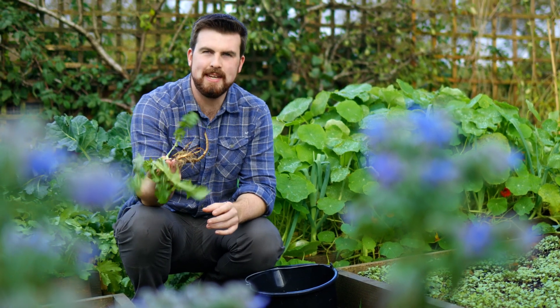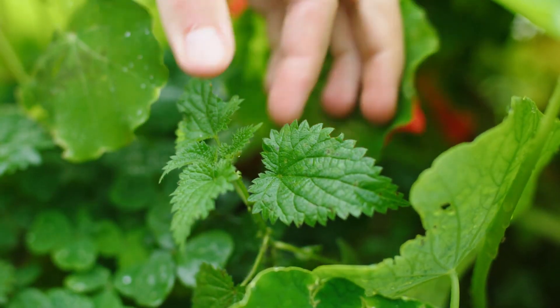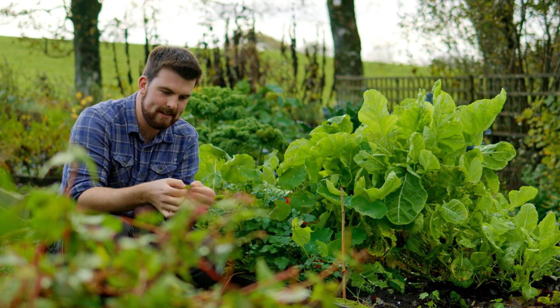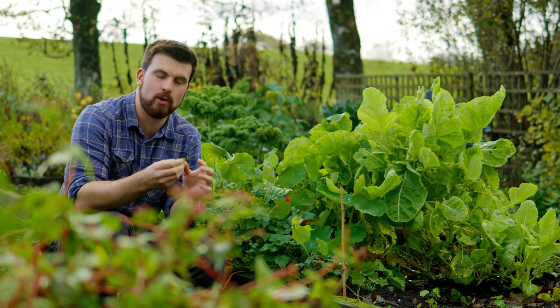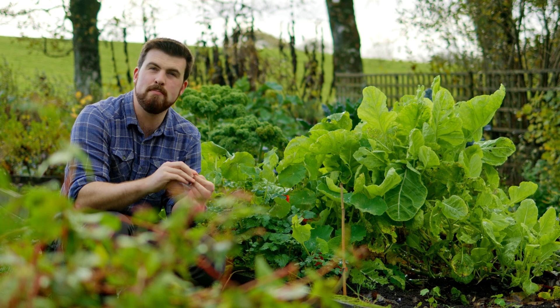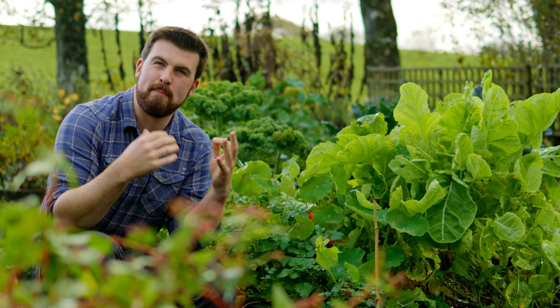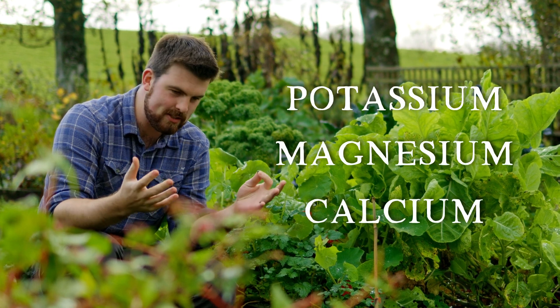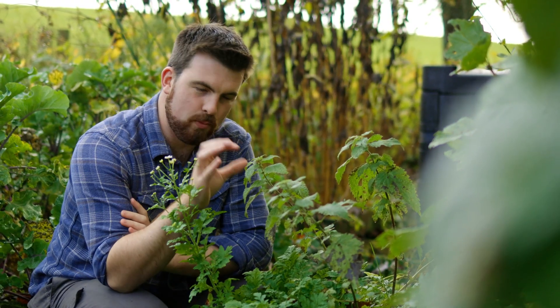Did you know that placing weeds in a bucket of water does something quite incredible? Weeds are full of nutrients. Take this nettle for example — not only is it a nutritious free form of food for us humans, it is also full of potassium, magnesium, calcium and other important minerals to add to a compost bin.